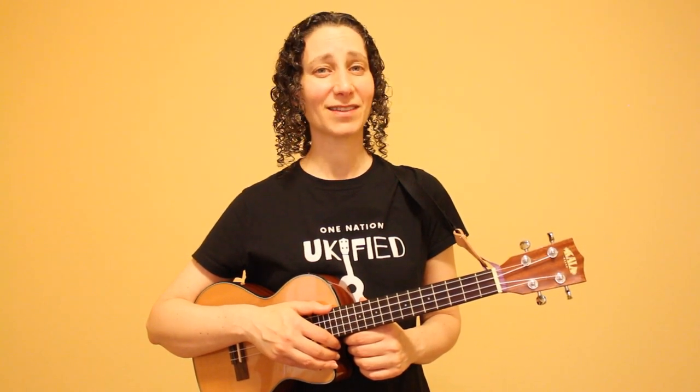Welcome back to another ukulele tutorial. I'm Lara, and in this lesson I'm going to show you three patterns to play Harvest Moon. We'll cover one strumming pattern and two finger-picking patterns. We'll also go over the riff that appears throughout this song and two ways to play it.